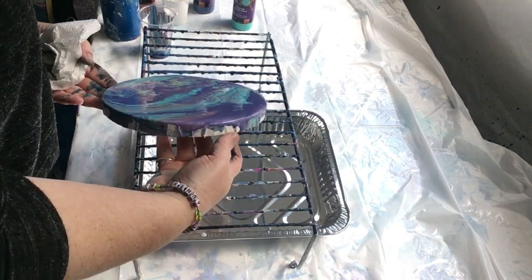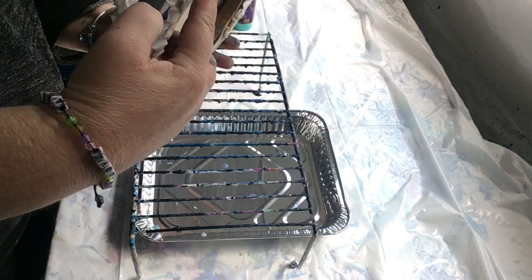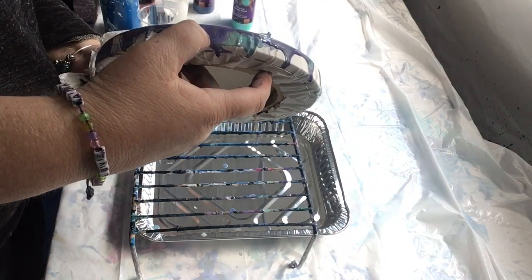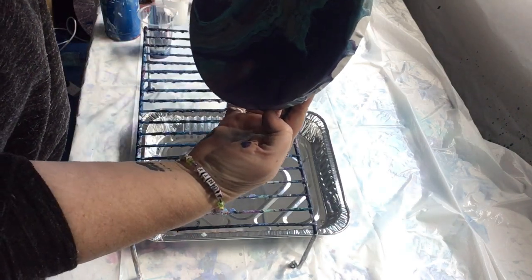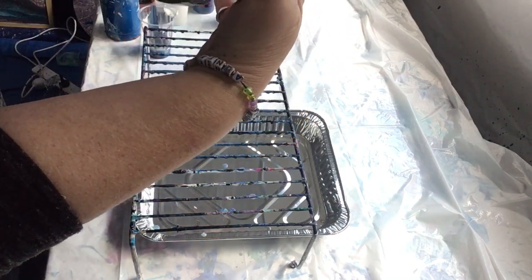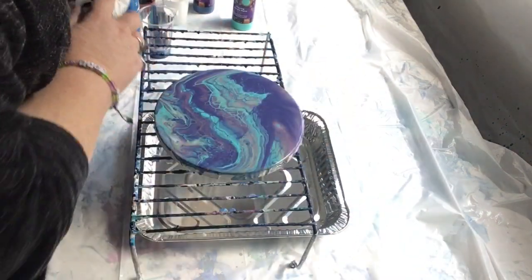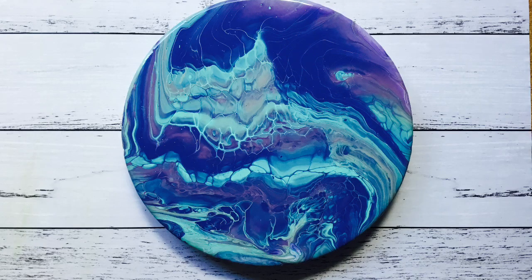But if you are struggling — you're a beginner or you've been struggling for quite a while — this product may just give you a little bit of a boost. It's very simple to use, holds vibrant, and you will get those beautiful big cells. I'll have to wait and see how long this particular one takes to dry, but there you go — there's the finished product. Thank you for watching.